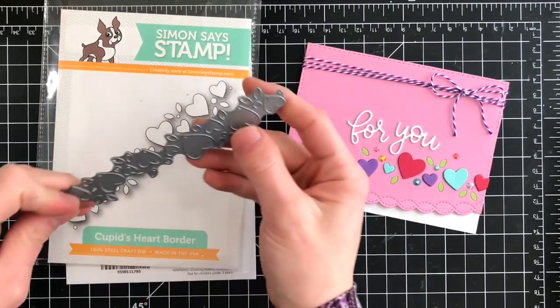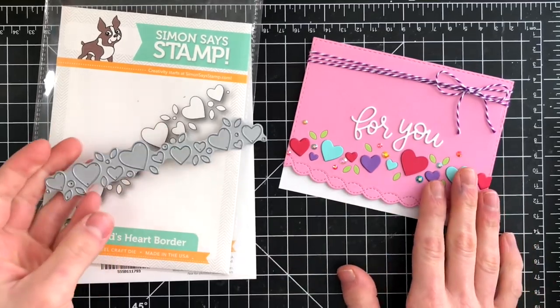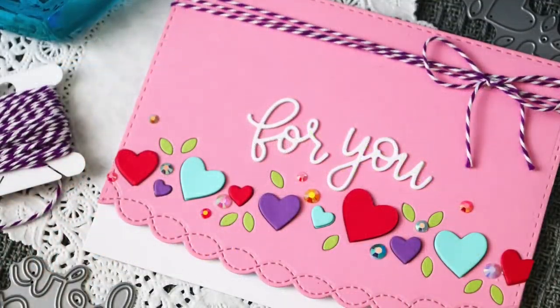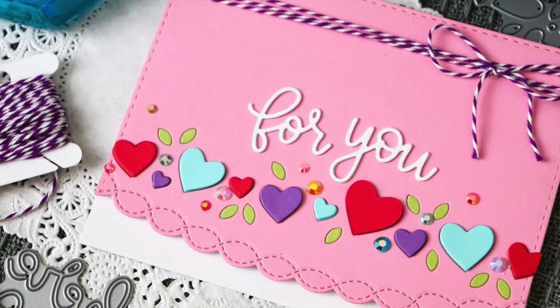I have a video showing you how I created this card linked down in the video description, also on my blog, and at the end of this video. There are a couple of different ways on how you can get to it. I encourage you to watch the video to see how this card comes together.